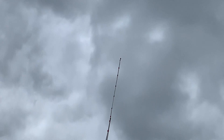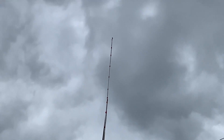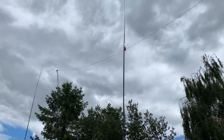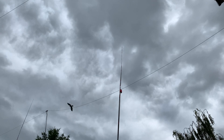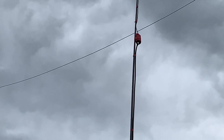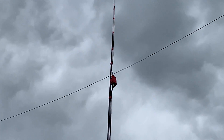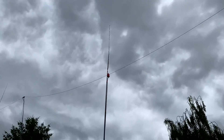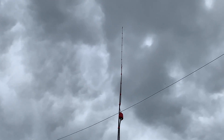That is a coaxial vertical dipole for four meters. The reason I built this is because although we do have some very good skeds at the club on top band and 80 meters, some of us like to have a chat afterwards. While some are on two meters and others on UHF, there's always somebody that isn't able to join in, so four meters was decided as the band where everybody could work everybody else.